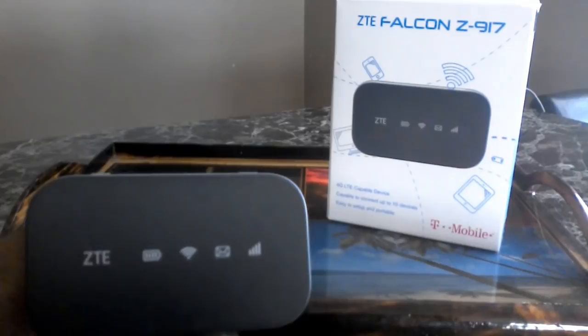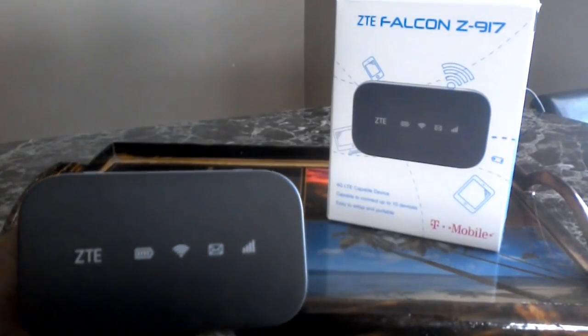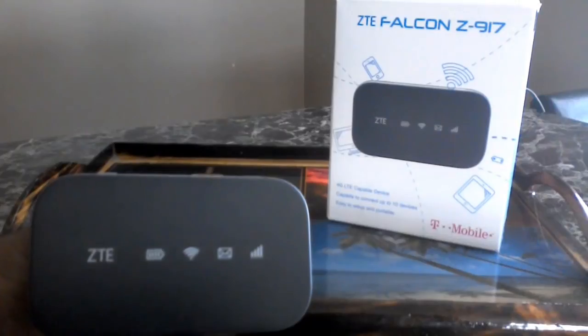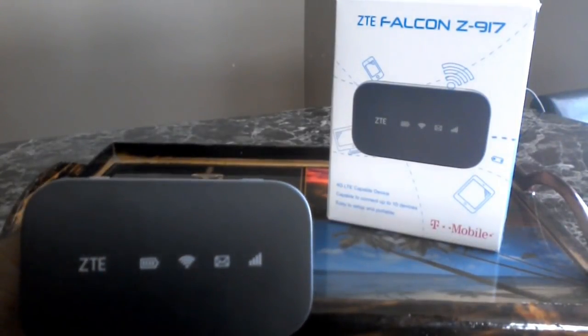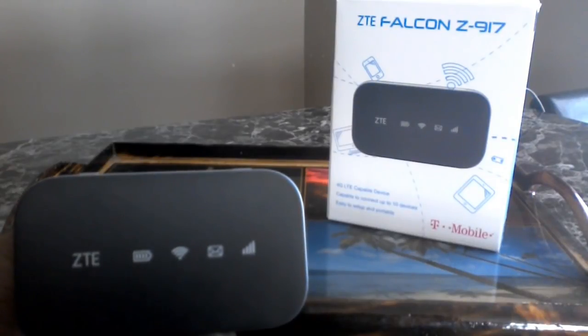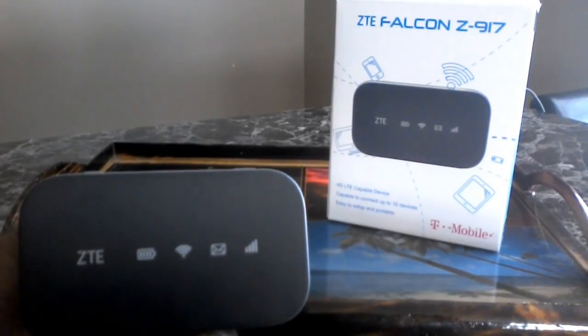Traveling the road, going to the store — wherever you have a mobile hotspot, you no longer need to worry about having your laptop with you but not being able to do anything with it and having to wait till you get home.